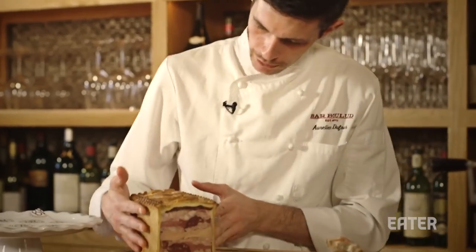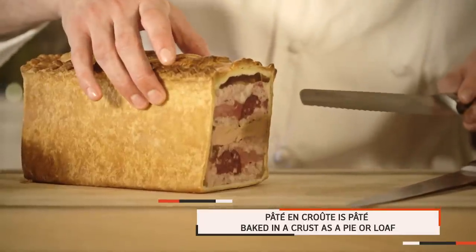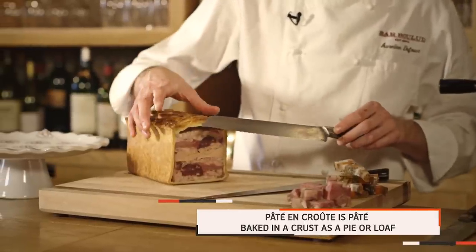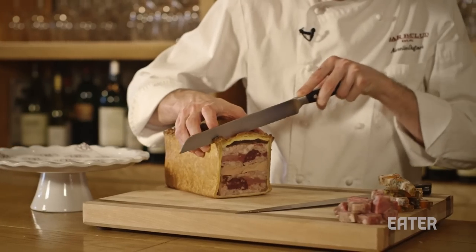Now we're going to cut the pâté en croûte. We're going to use a bread knife because we have the pâte brisée outside — it's like a crust — so we need to have something with some teeth on it, and a piece of wood again.